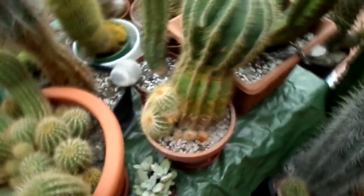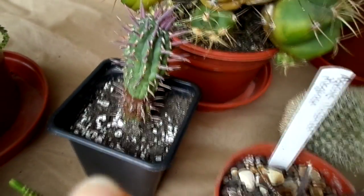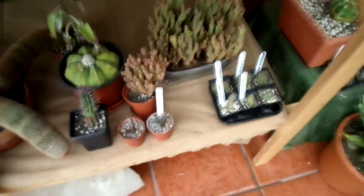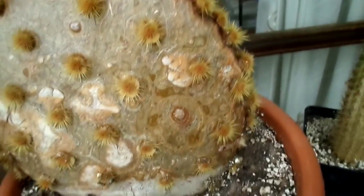Let me show you a few more examples. Here's a euphorbia — that's got brown at the base, again just natural corkiness. And that little one there also. Here's my bigger one — look at that, very corky all around there.